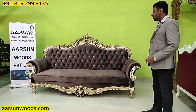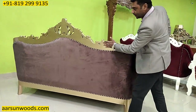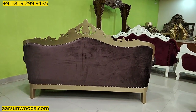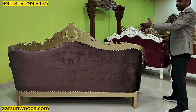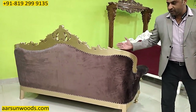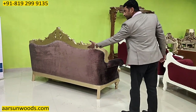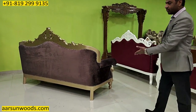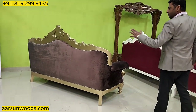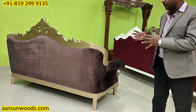I will show you the back portion of this unit. This is the back — as you can see, it is plain work and doesn't have any carving on the back. When you are keeping anything along the wall, this side goes towards the wall, so we don't require any carving on the back part. But even if you put it in the middle of the room, it has a very clean and nice look from the back, so it will not look odd or different.